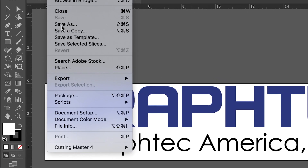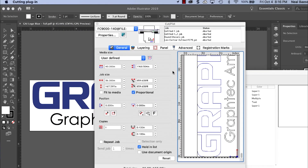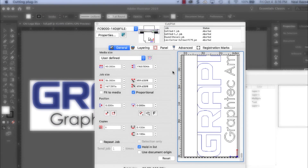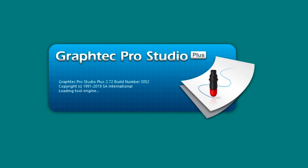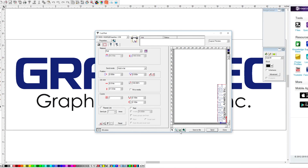Each unit sold includes an easy-to-use Cutting Master 4 plug-in for the latest versions of Adobe Illustrator and CorelDRAW. It also comes with stand-alone GrafTech Studio and GrafTech Pro Studio design software.